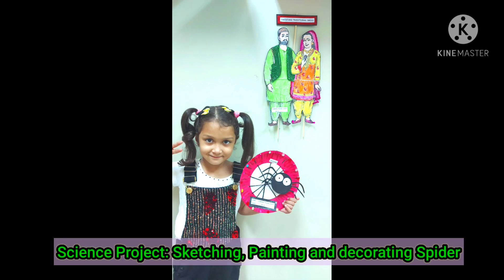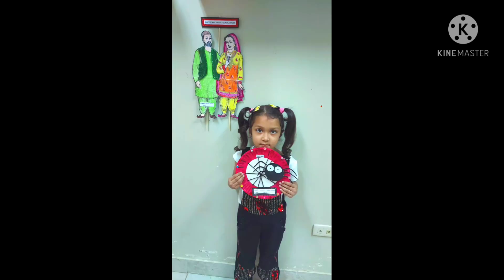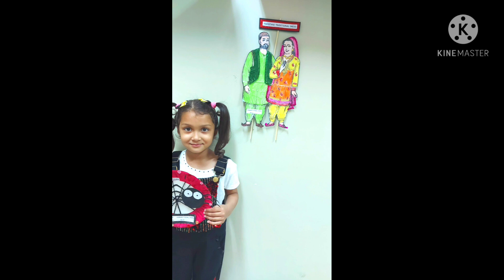My second project was to decorate the spider. I also made a web.